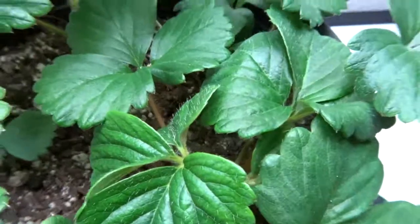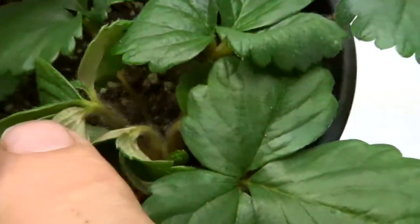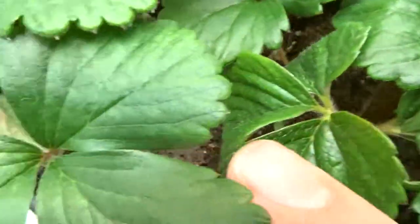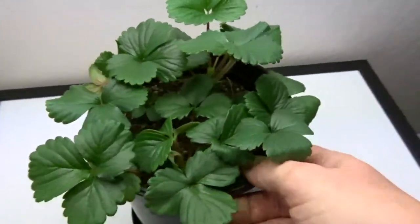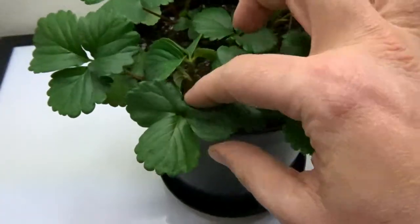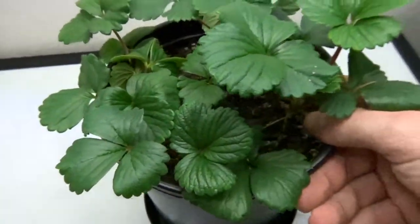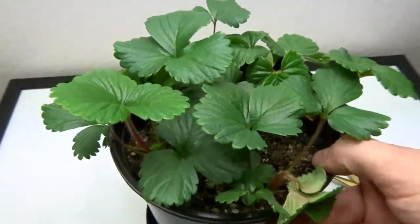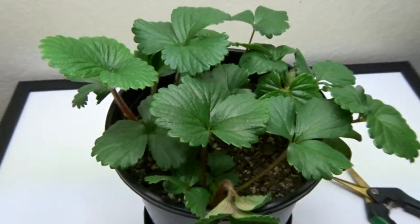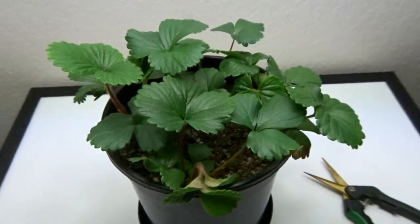Got a couple of leaves going, and here's the other one. It's runners running runners — no flowers yet. Four strawberry plants, nice and healthy looking though. Alright, check back in a week to see how the strawberry plants are doing.